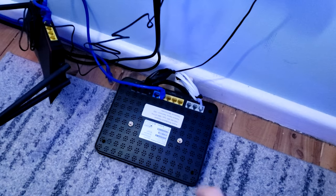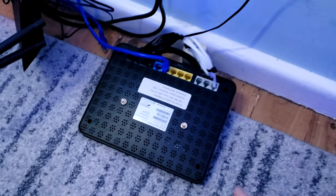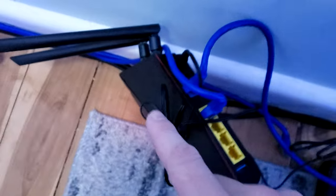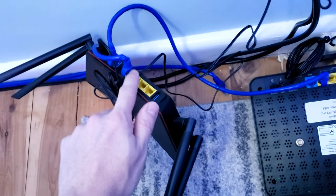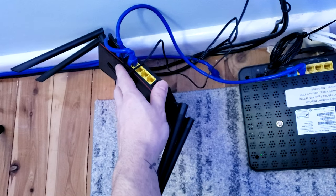Here's the physical setup: you have power to the ISP modem router, and a short Ethernet cable running from the ISP modem router straight into the WAN or Internet port on the DumaOS router. Then power goes to the DumaOS router, and an Ethernet cable connects from the DumaOS router directly to the PC. All WiFi and Ethernet devices in the house will now connect through the DumaOS router.